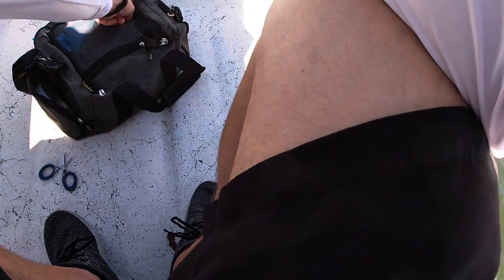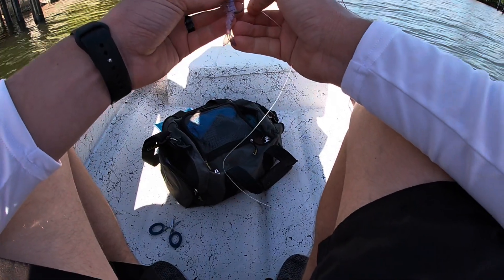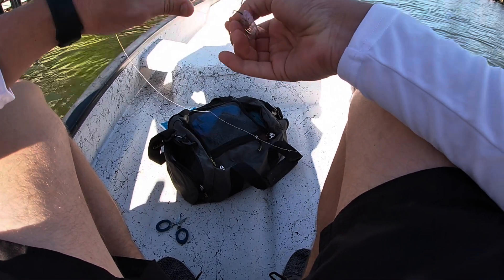With your excess, just make sure you keep it right in your bag. Because you don't want any other animals getting a hold of that — pelicans or whatever. Just whatever excess line you got, throw it away properly. And then now I'm going to do a uni knot.